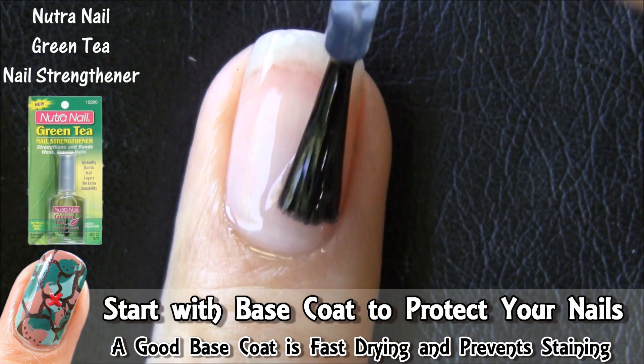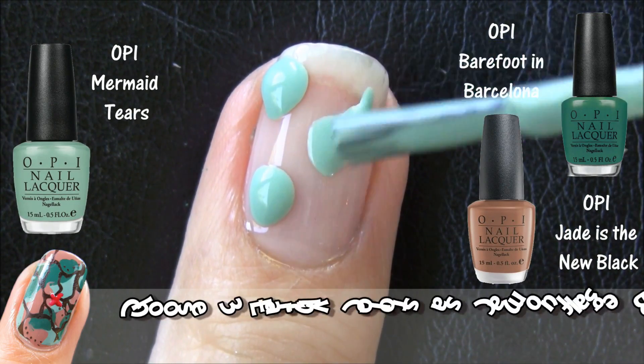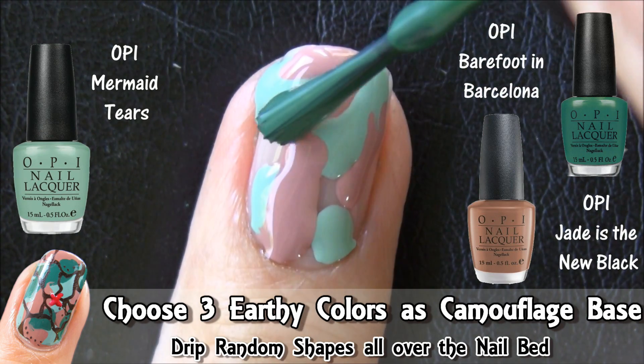Start off with a base coat to protect your nails from staining. Then choose 3 earthy colours as the camouflage terrain colours. Just randomly drip the colours over the nail in different shapes.